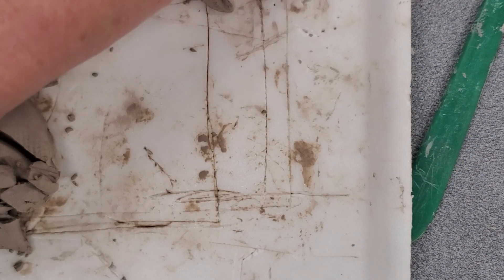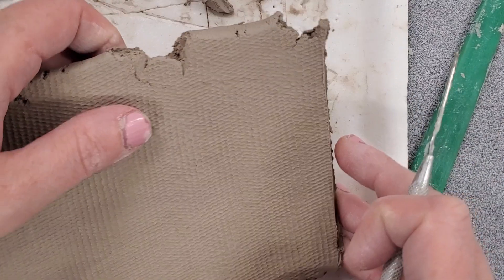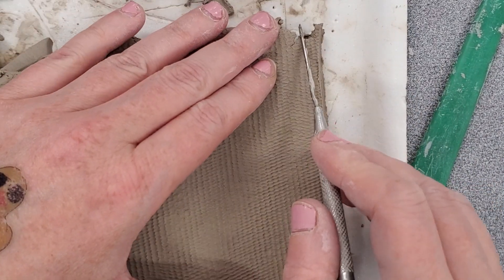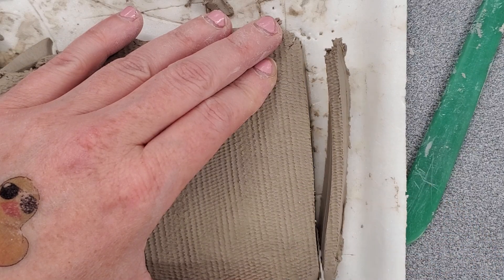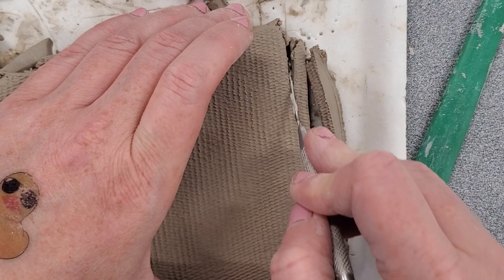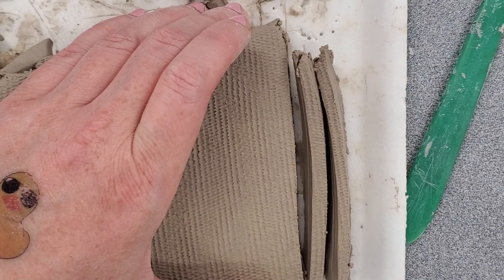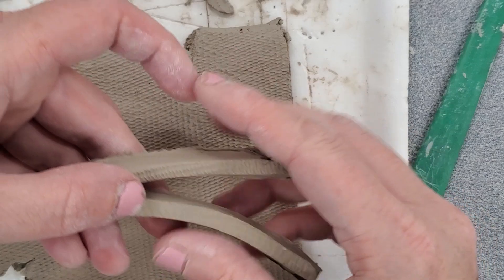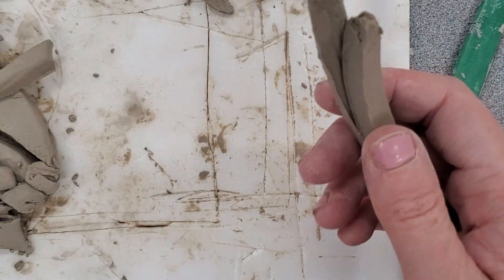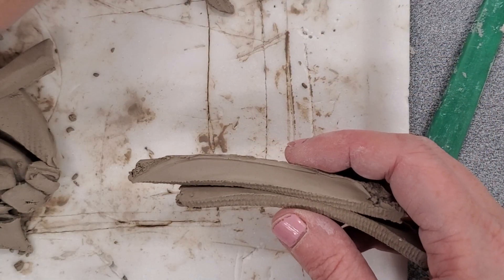I'm going to move this to the side, and using extra clay, I'm going to take my needle and create a thin strip of clay. I'm going to create two of them just in case I need an extra one. This is a coil of clay — it's a thin strand. You can also roll these, but I find it to be more successful if I cut them.